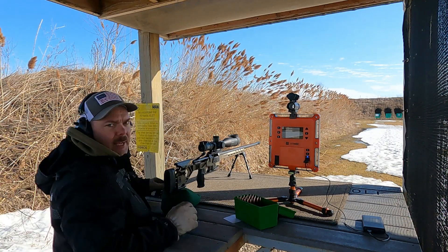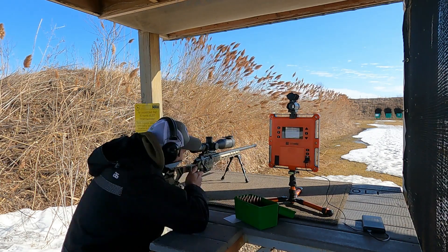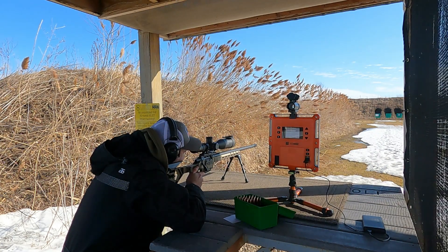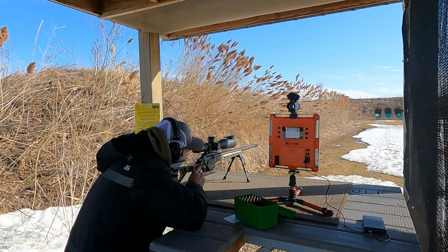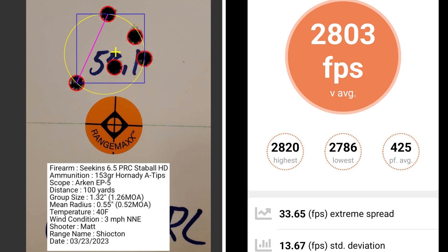Starting out with 58.1 grains of powder. At 58.1 grains of Stable HD, I had a group size of 1.26 MOA with a mean radius of 0.52 MOA. The average muzzle velocity was 2803 with an extreme spread of 33.65 and a standard deviation of 13.67.